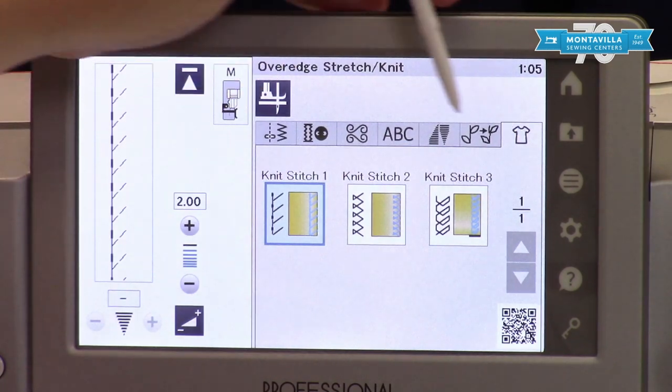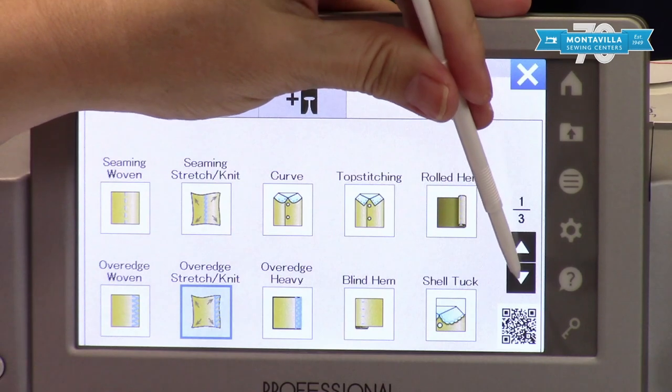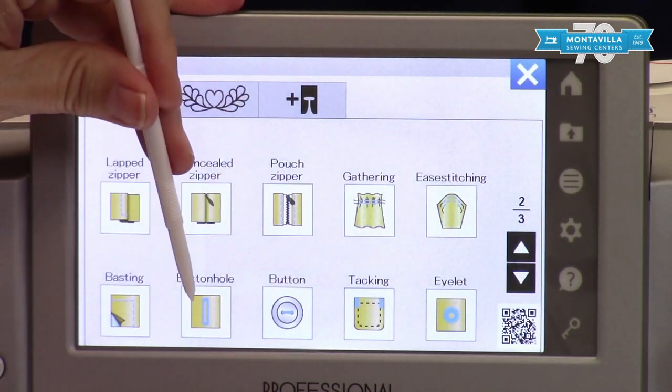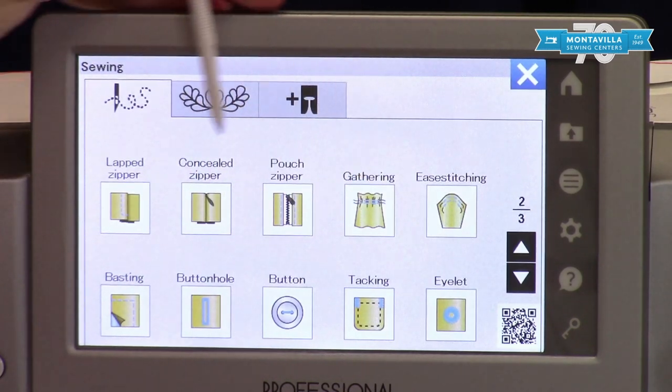You have other options — primarily in this section it's for regular sewing and a lot of garment sewing options such as buttonholes, buttons, and gathering.